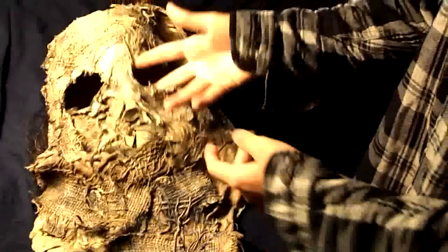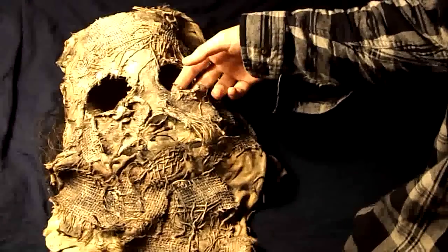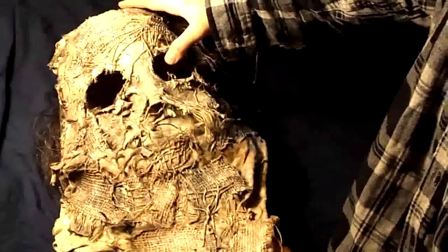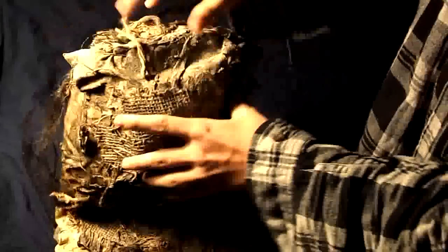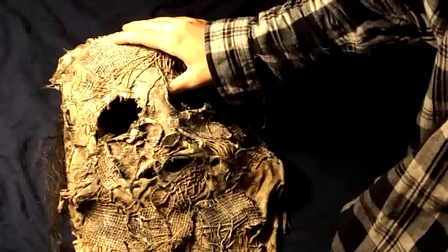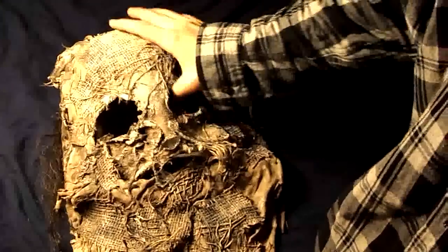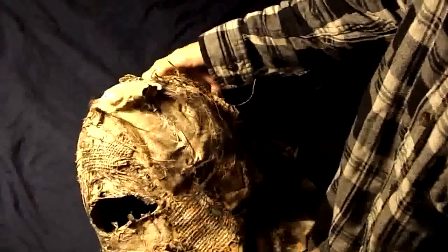Just thought I'd show off a collaboration between me and Jarrett Von Jekyll, Jarrett93 on YouTube. We basically decided to take a bunch of different cloths and materials, such as burlap, and make a scarecrow mask. Because honestly, I don't know a better way to make a scarecrow mask other than using burlap. So we used that. It's all soaked in latex so it holds its shape.